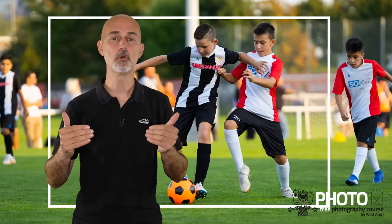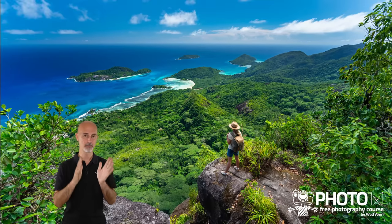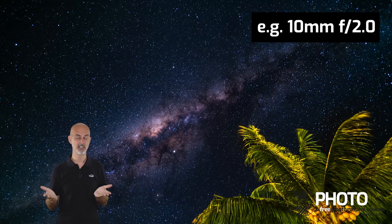Disadvantage number 3 — less wide angle capabilities. The crop sensor zooms into the image, which is good if you want to magnify something. But if you want to photograph a landscape or the interior of a building and capture as much of the scene as possible, the magnification becomes a disadvantage. The good news is nowadays you can get crop sensor lenses specifically designed to get the same field of view as a full frame camera. But unfortunately, if you are planning to photograph the Milky Way, ultra wide angle prime lenses for crop sensors are hardly available at all.